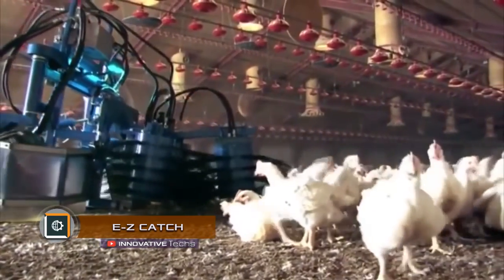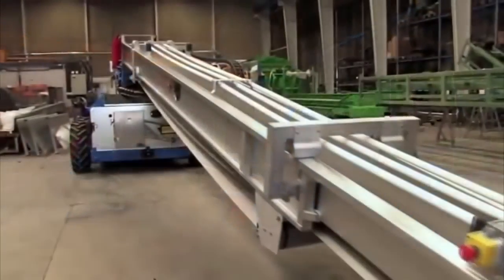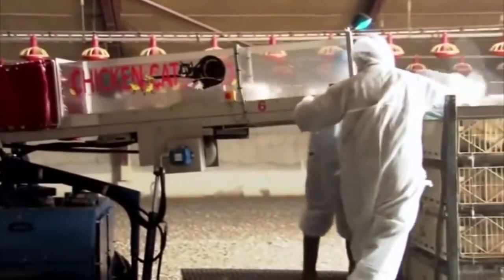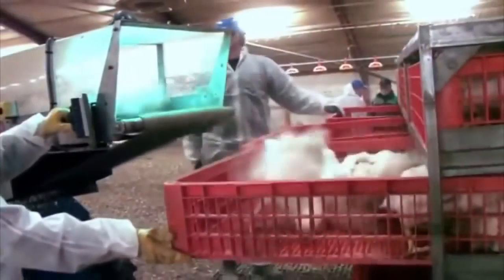Easy Catch. Collecting and sending broiler chickens to a meat processing plant has always been a difficult decision for poultry farm owners, as the process is very laborious. Now there is a solution: the Easy Catch harvester. The principle of operation is similar to that of a cotton harvester. Three rotating blades collect live chickens, after which they are placed in special carrier cells and sent to the destination.